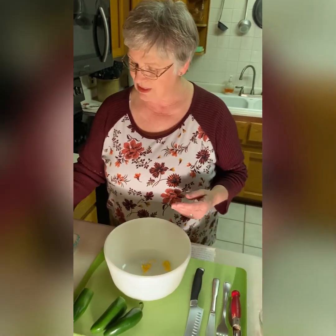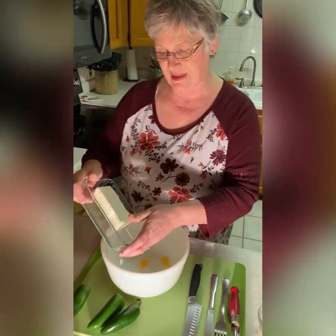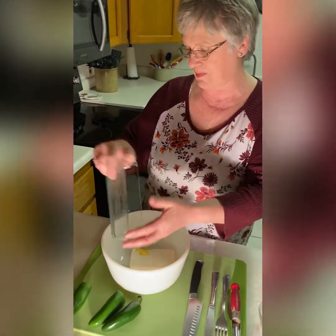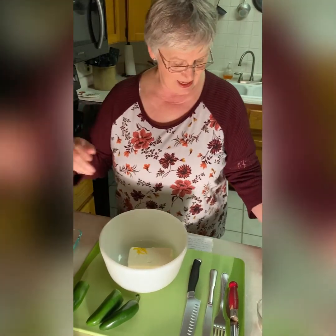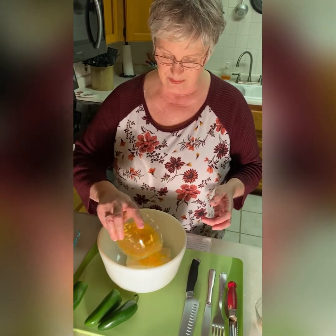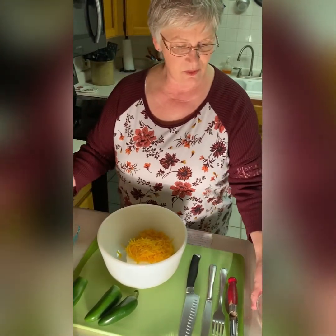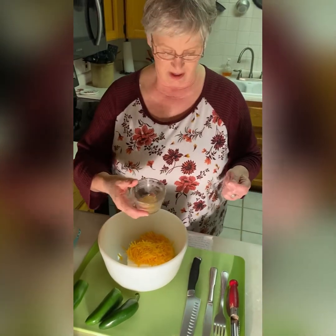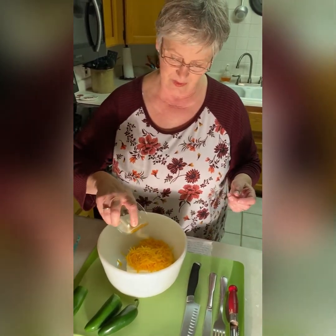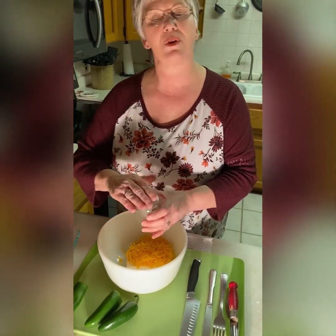First, we're going to start with eight ounces of cream cheese and we're just going to put that in this bowl. Then we're going to add one cup of shredded cheddar cheese, and then one half teaspoon of garlic powder. We're going to sprinkle that in there and then microwave this for 45 seconds.